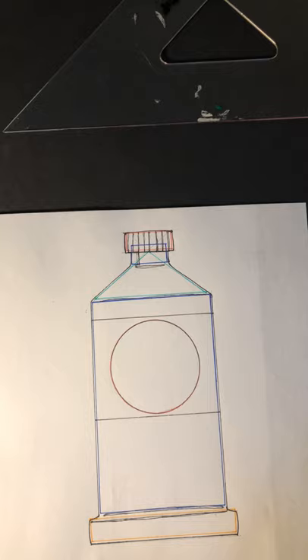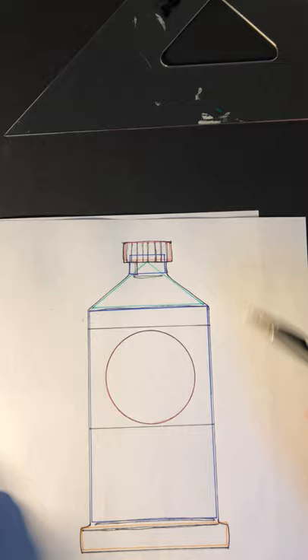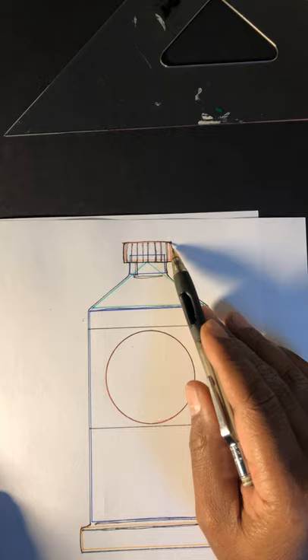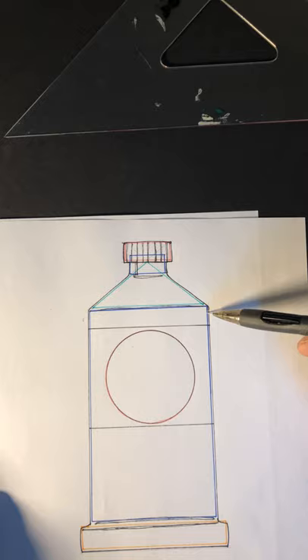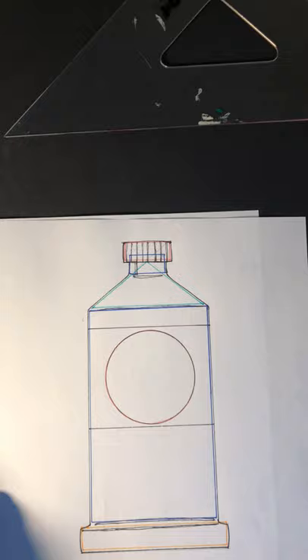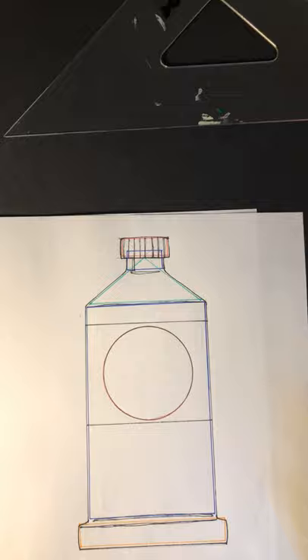We're gonna simplify using our basic shapes and make this pretty simple. You can see these different colors here. This is drawn up pre-done - obviously you have your rectangle on the top, another smaller rectangle, a triangle, a larger rectangle for the body of the tube of paint itself, and then for the bottom portion we have another rectangle.